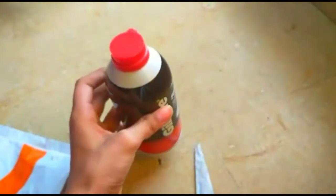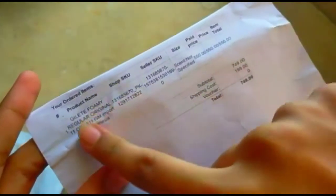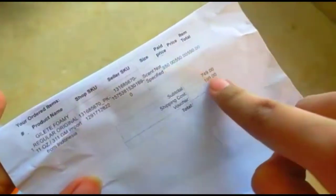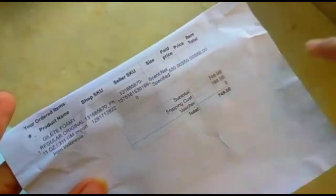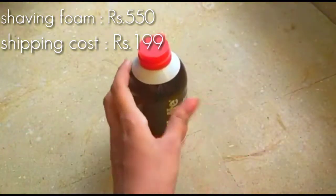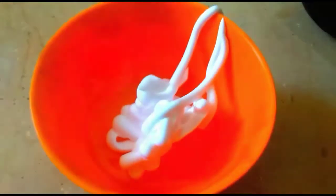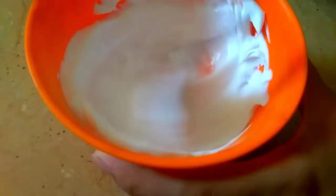Now let's talk about its price, which is a really important thing if you want to buy this. Its price is 550 rupees and its shipping cost is 199, so all over it cost me 750 rupees. I feel this is pretty expensive — the delivery charge of 199 makes the whole product really expensive. But now we can't do anything once we've bought it, so we just have to keep it.